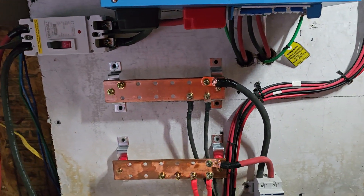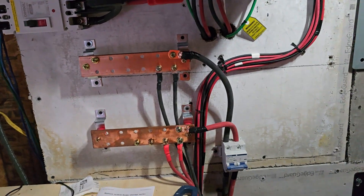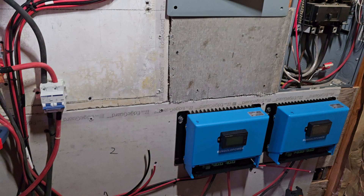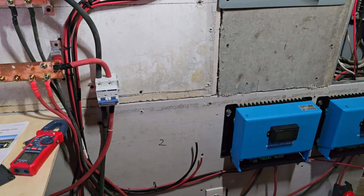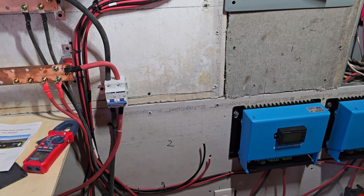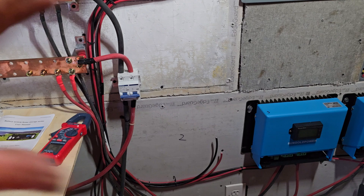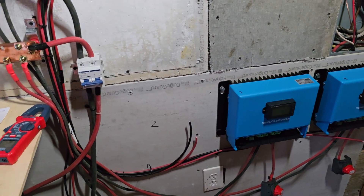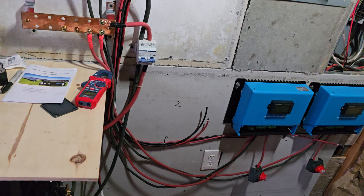These bus bars are the gathering place for all of the solar charge controllers — we'll have a total of four. Right now we're waiting, like I said, the roof's getting redone so we don't have any panels up, so none of this is hot right now. We're basically kicking it all in, waiting on two more charge controllers and a little bit more wiring.